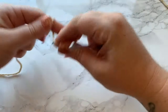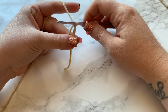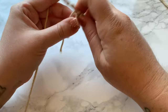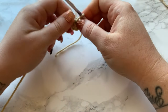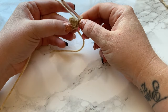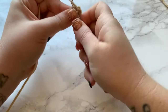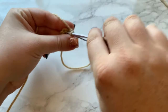Arms are really simple. Start with a magic ring like we did with the leg and work six single crochets into that magic circle — that's round one. Pull to close. Rounds two through seven are one single crochet into each stitch all the way around. Work your first single crochet for round two and place your stitch marker, then work one single crochet all the way around.